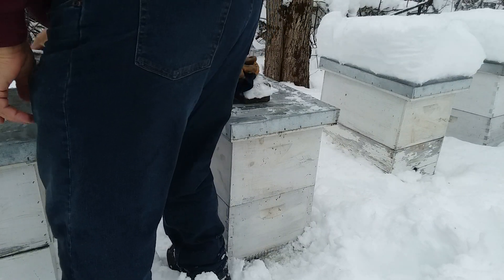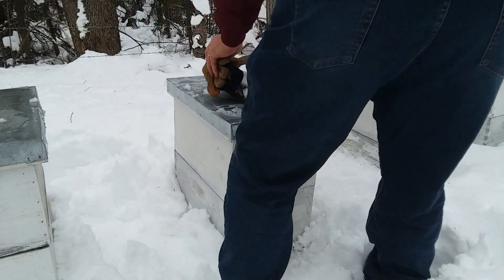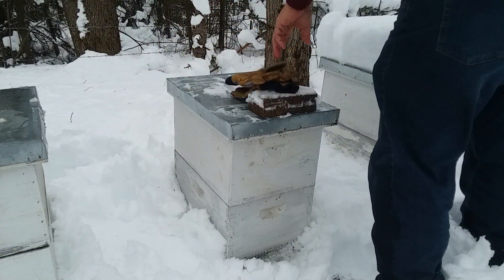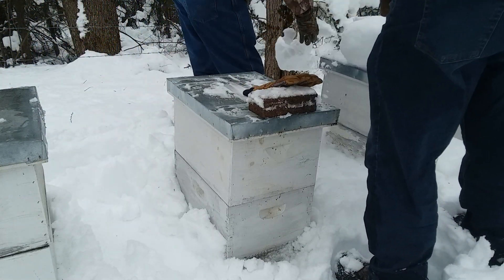Hey little girl. We've got one flying out. This one won't need feed. Put this block right there. I'll leave them like that. My gloves are going to get soaking wet today.